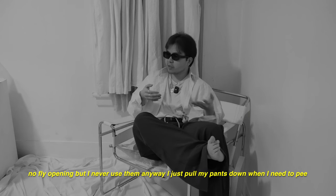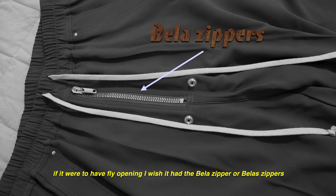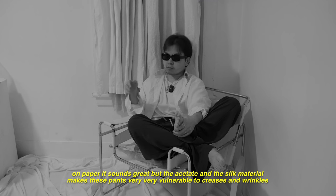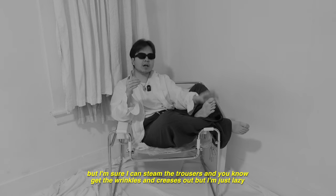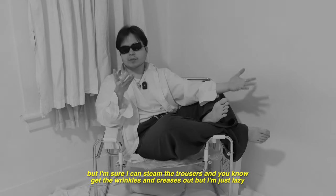I just pull my pants down when I need to pee. If it were to have a fly opening, I wish it had the Bela zippers. These trousers have pleats in the front and back legs. On paper it sounds great, but the acetate and silk material make these pants very vulnerable to creases and wrinkles. After all the creases and wrinkles, you can barely see the pleats.